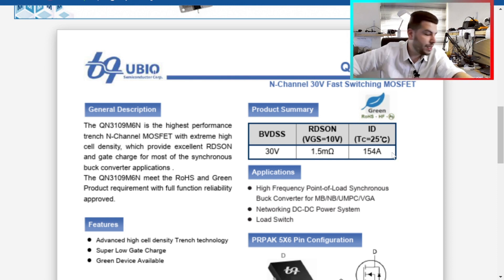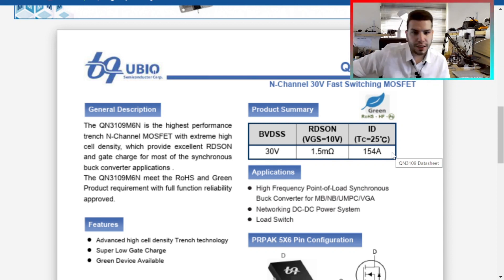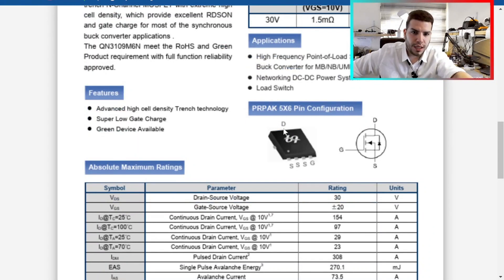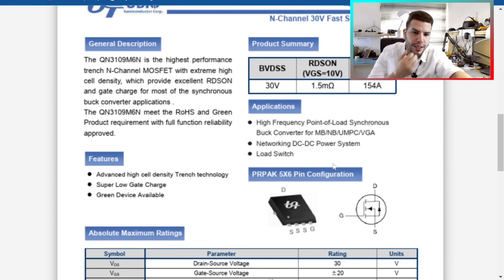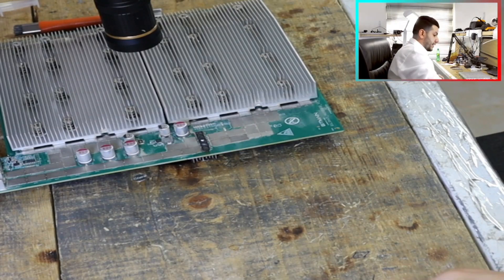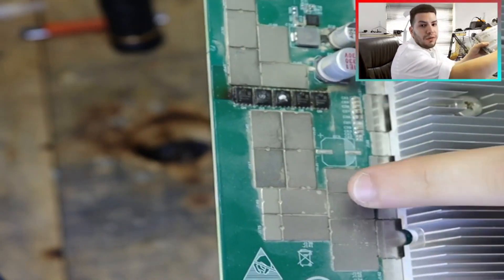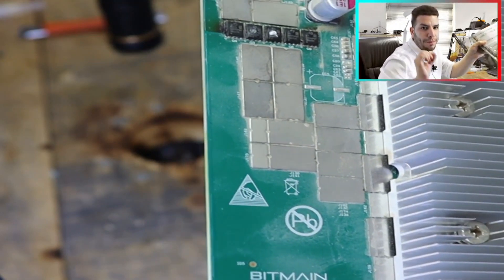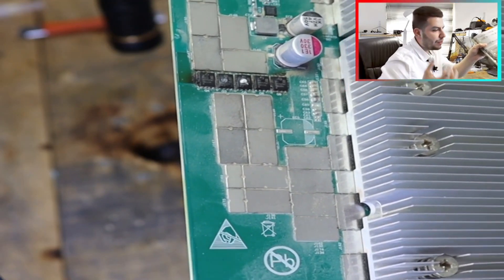The spare part I have is the QN3109N6M. This will also work because it's N-channel and the same concept — drain, source, gate. When voltage is on the gate, the voltage passes from drain to source, working as a switch. A MOSFET is a switch, so we can use this one. But first I can see we have a problem with the pads because this looks like an explosion under the MOSFET — it may be damaged.